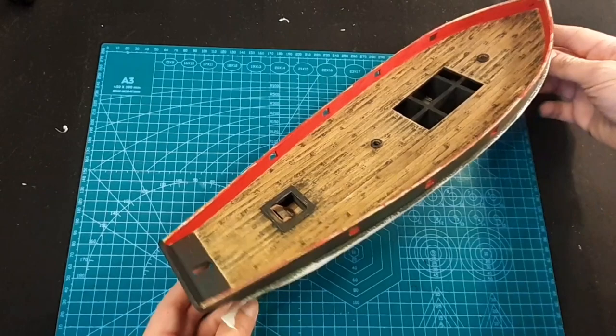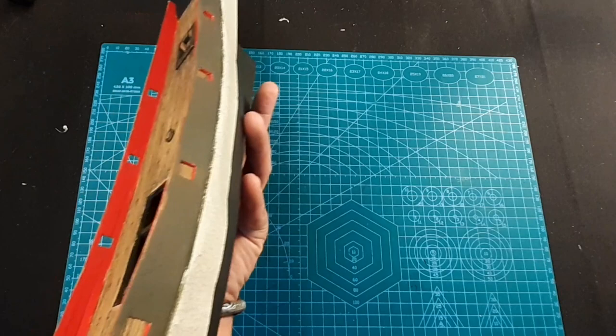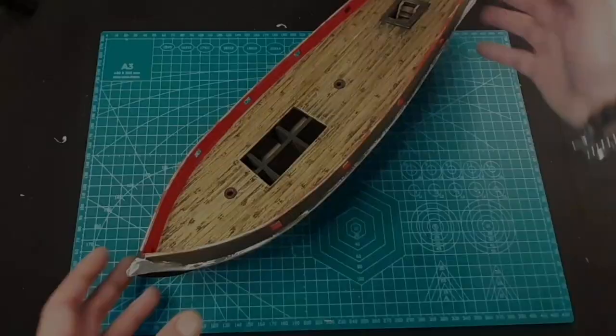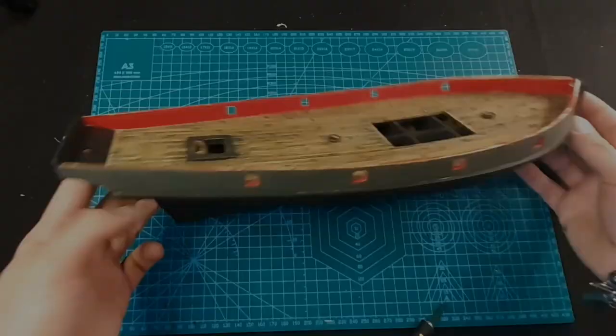I hope you like the color - if you don't like it you can choose your own. Now I will wait until it dries and we can start the sanding and do the old effect. Let's just give her time to dry. It's dry - let's take the tape off. She already looks pretty awesome! Now let's start with sanding.